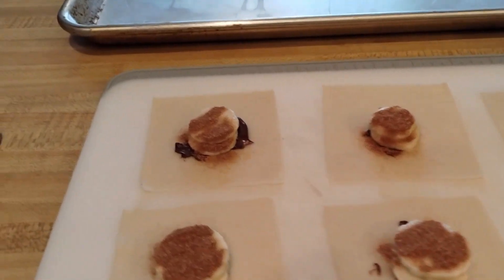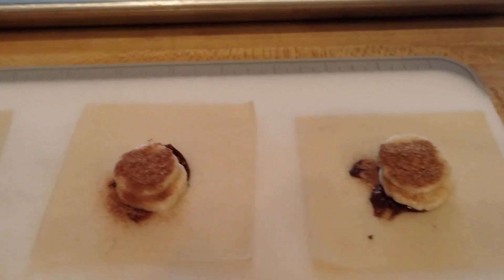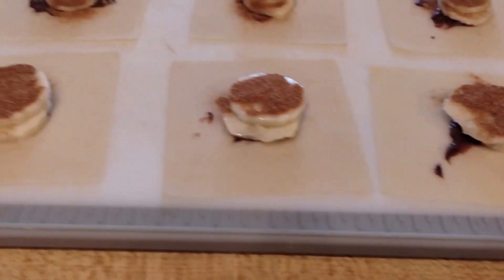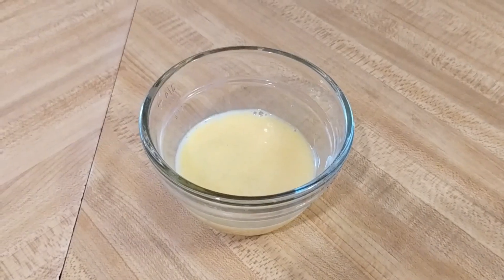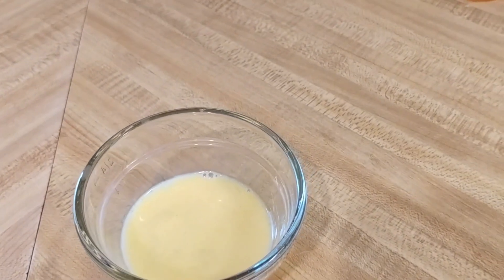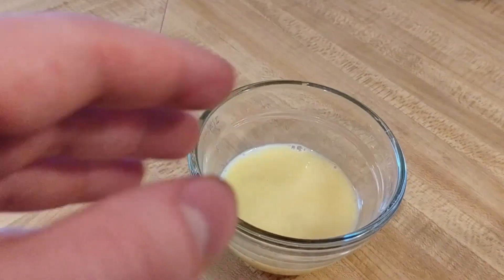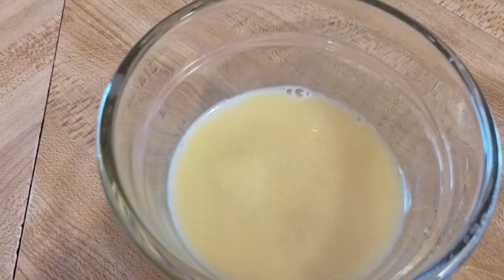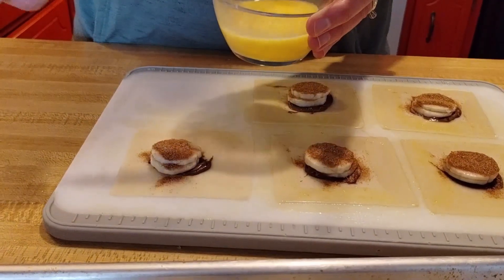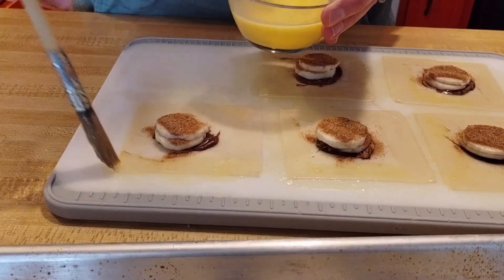After that, cover the top of your bananas with your cinnamon sugar mixture. Next, take your egg and one tablespoon of water, mix it together until it looks like this — that's your egg wash.